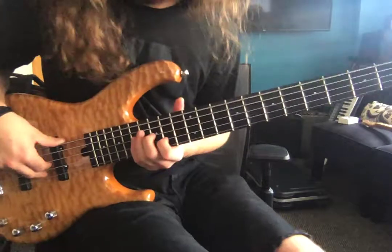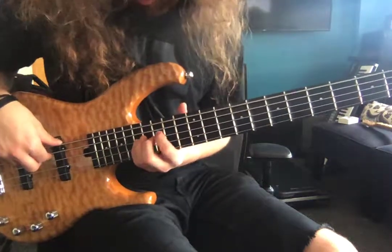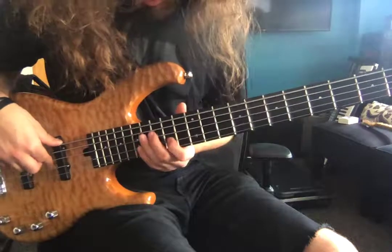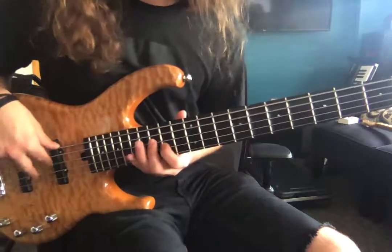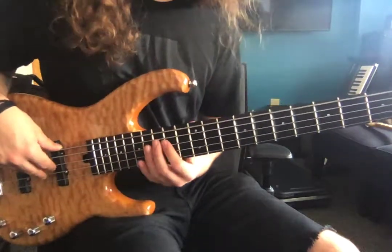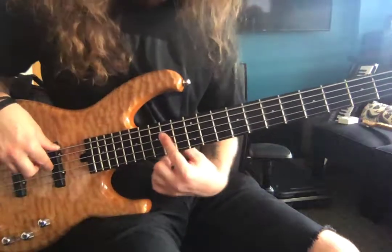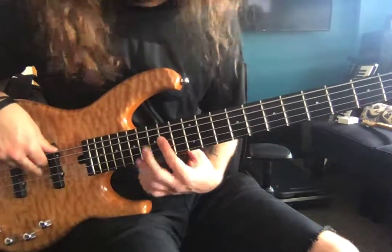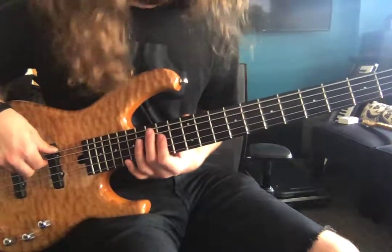And then we're just going right up the scale. So middle finger on 15, pinky on 17, pointer on 14 of the D string. And I would bar it, so you can just drop down to the A string and hit that note right there — 14th on the A string.